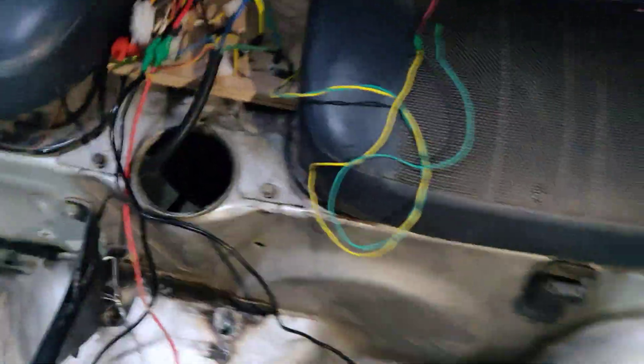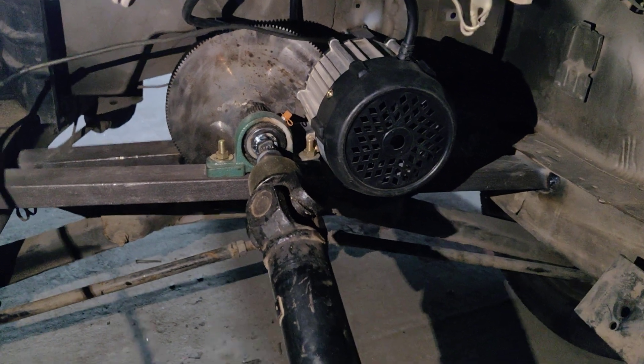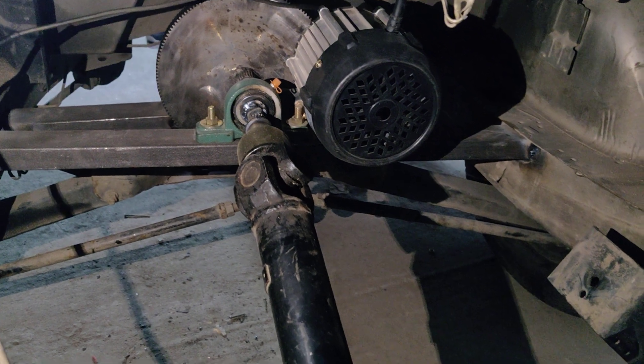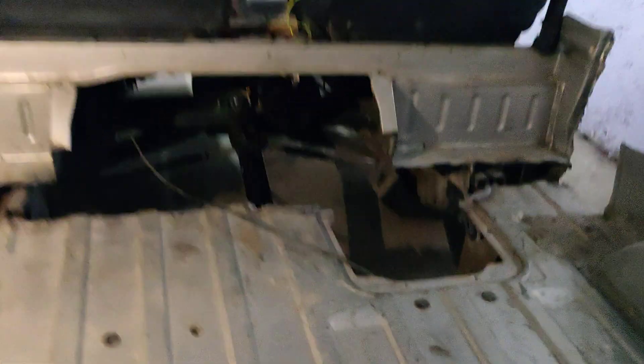The BLDC motor is connected to the differential gear shaft through a universal shaft. The universal shaft is connected to the BLDC motor via a helical gear. The helical gear ratio is 25 teeth on the BLDC motor shaft gear and 250 teeth on the larger gear. The transmission path goes: BLDC motor → helical gear → universal joint → differential gear, which is attached to the rear wheels.